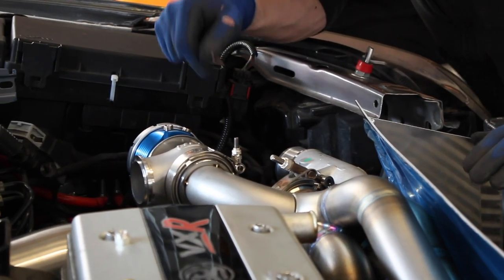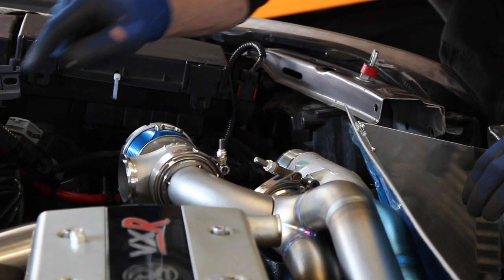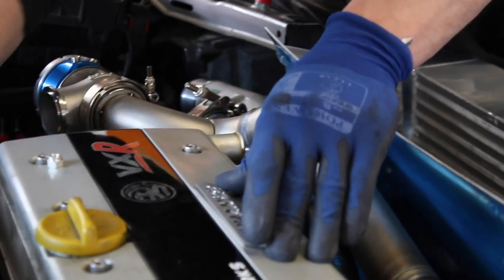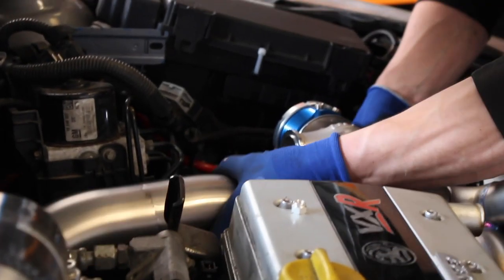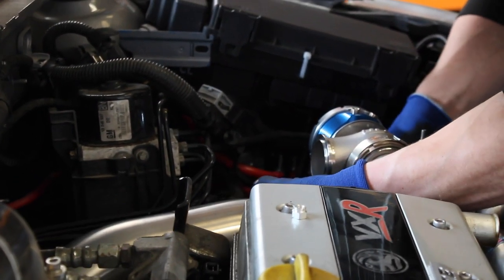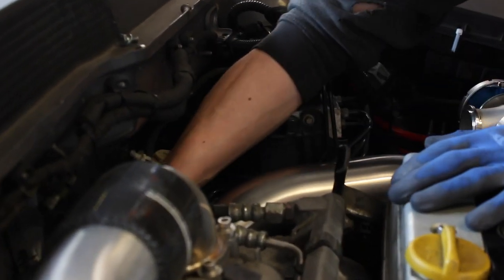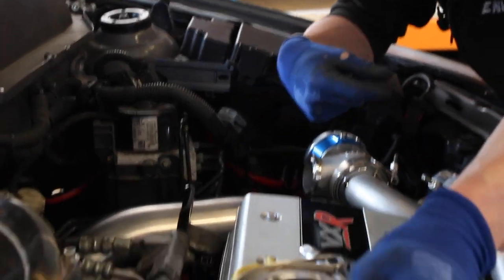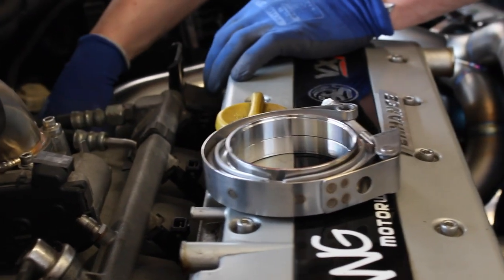I'd rather it not be much longer than that because if it's any longer the joint's going to be kind of under the car, and I'd like to be able to remove this downpipe from the top. If you've got a V-band you want to be able to get at it from in the engine bay - if it's any lower it's going to be really difficult to undo that clamp every time. So realistically we don't want it much lower than that.